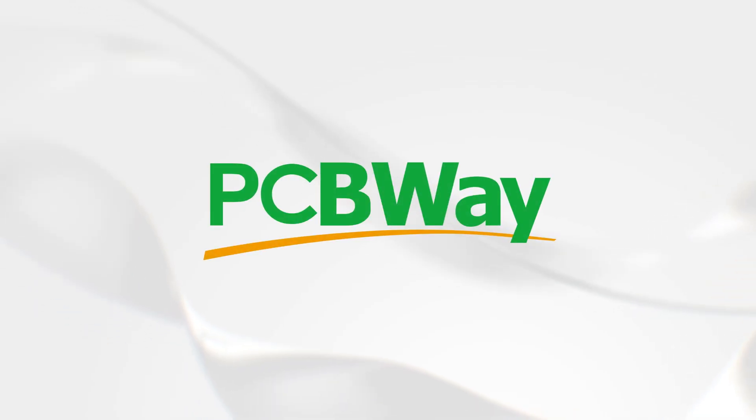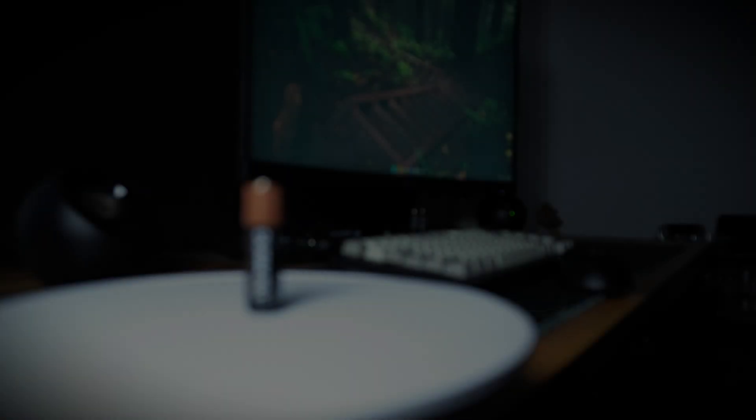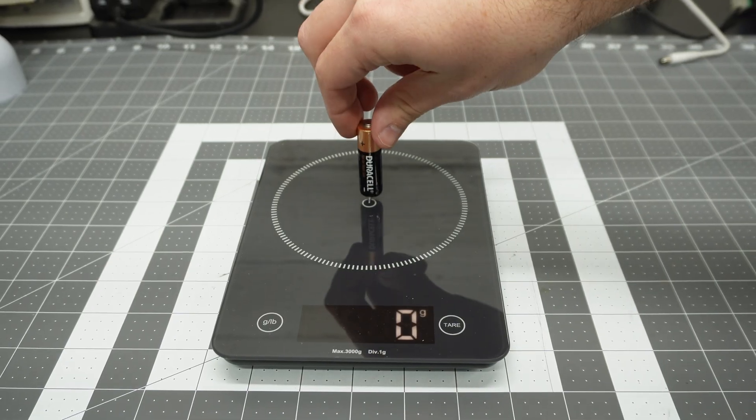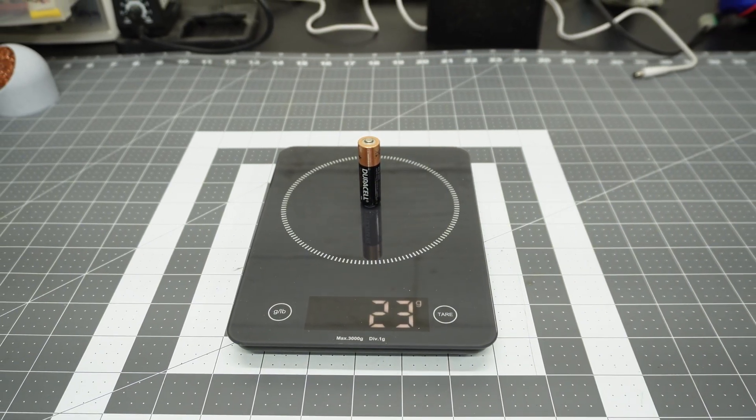This video is supported by PCBWay — more on them later. This is the Duracell AA battery that comes included with the Logitech G305. It weighs 23 grams.